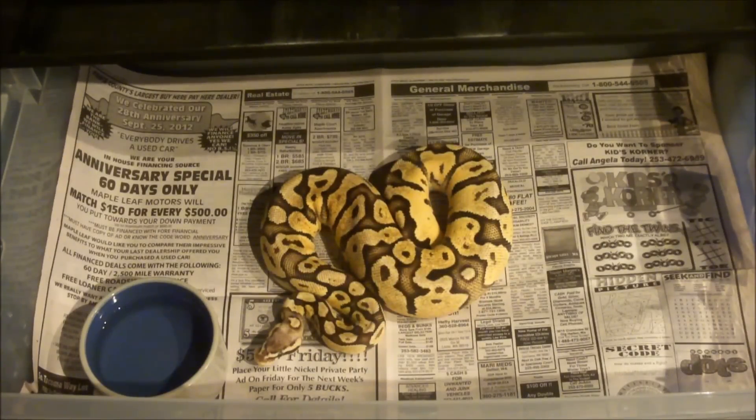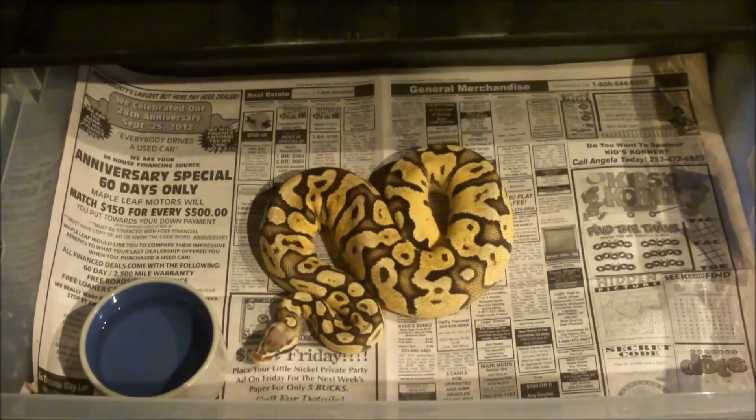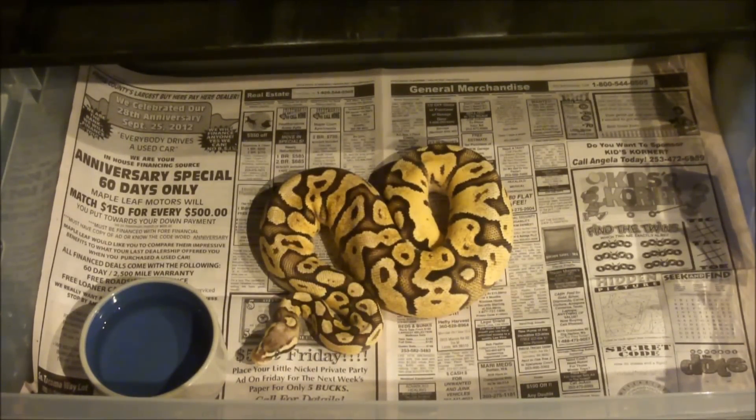If you overfeed, they can get fatty liver disease. They start metabolizing food far too fast, getting much less nutrition and more fat from the rodents. They start keeping more fat and less nutrition, wanting more and more food because they're metabolizing it much faster. We stick to one rat once a week that's about the same thickness as their body, and we don't really sway from that rule.